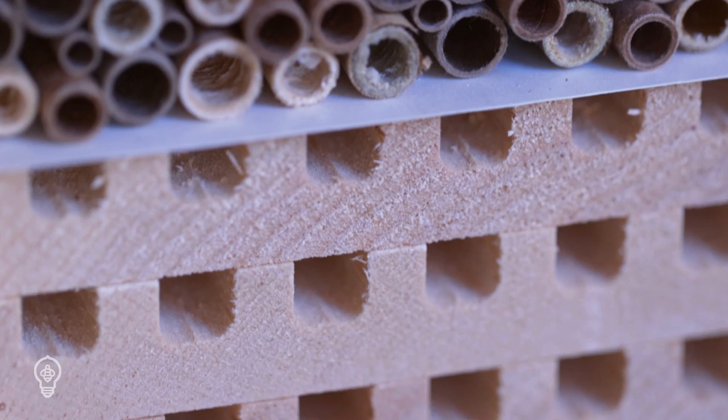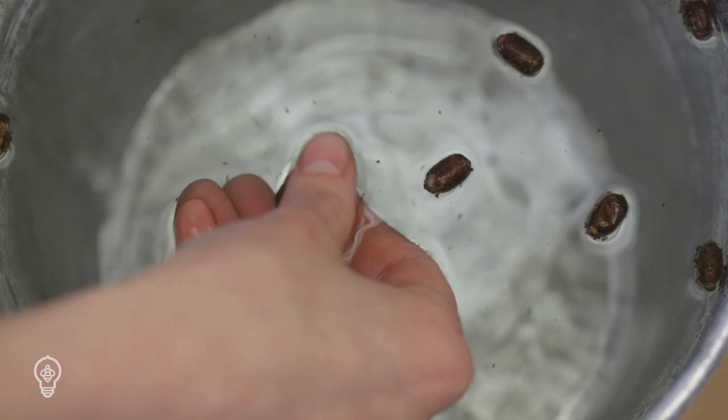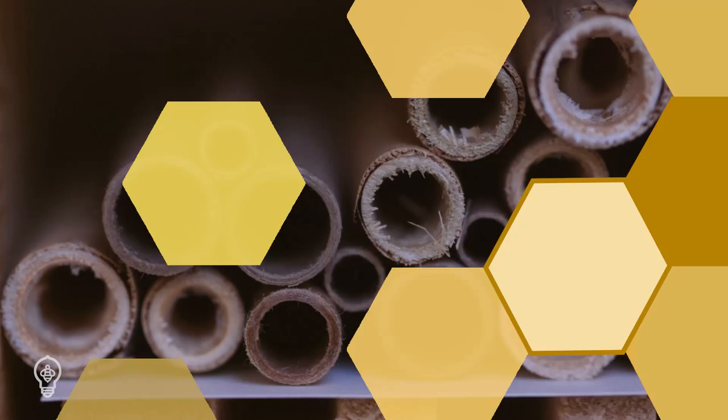We recommend selecting nesting tubes or blocks that can be opened. Harvesting, cleaning, and storing your cocoons at the end of the season is the best way to ensure bee health and populations for the next year.